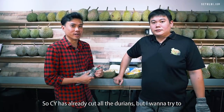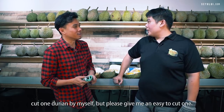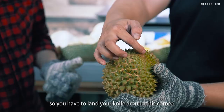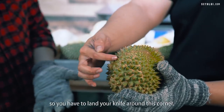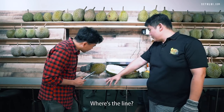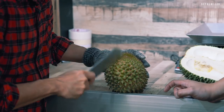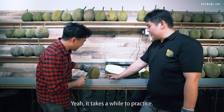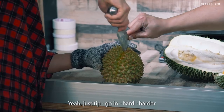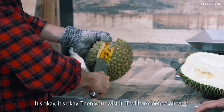CY has already cut all the durians, but I want to try cutting one myself. He gave me a small one. Normally you have to follow the line and land your knife around the corner, then slowly cut — no need for a deep cut. Just knock it lightly, poke inside and turn. Then put the tip of the knife in and twist — it will open. It takes a while to practice.